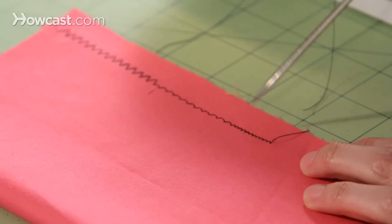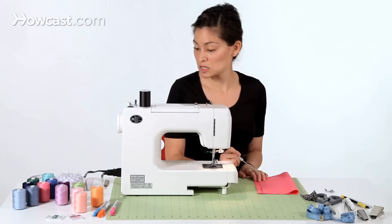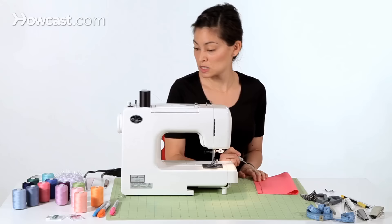And then on this last stitching, we've changed the length as well. So now from each peak, there's less of a space. I went down to almost a 1, so almost 1 millimeter between each of these peaks. And that's how you sew zigzags.